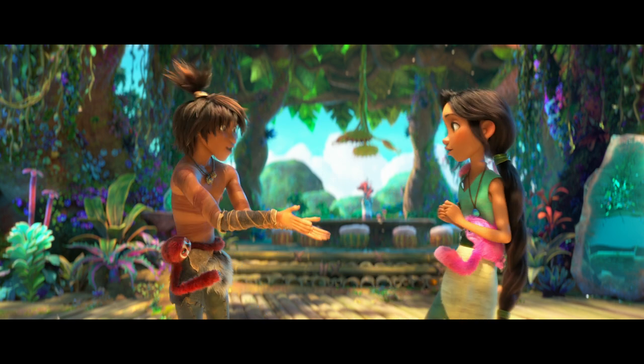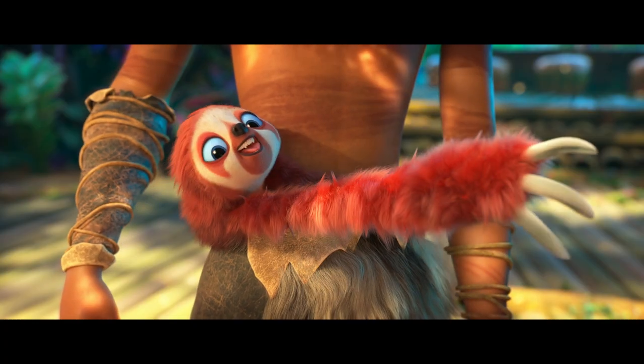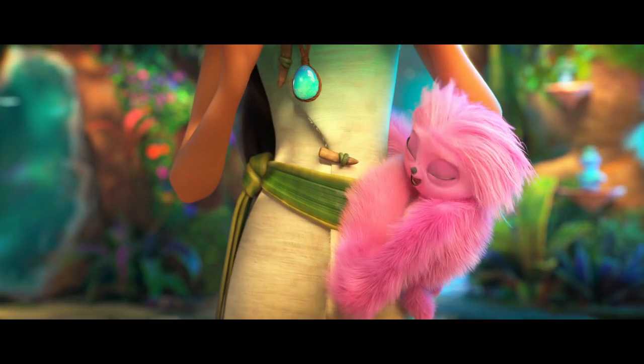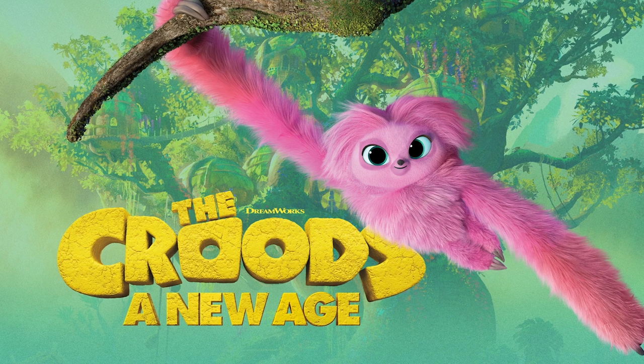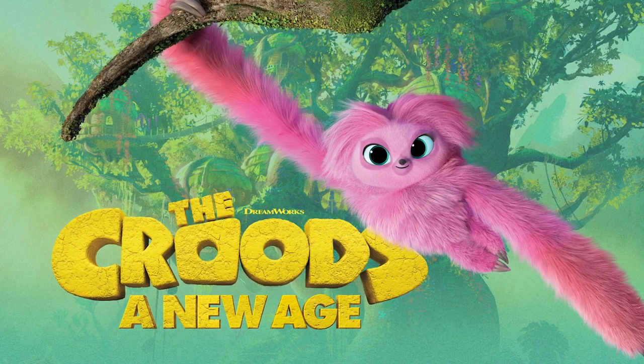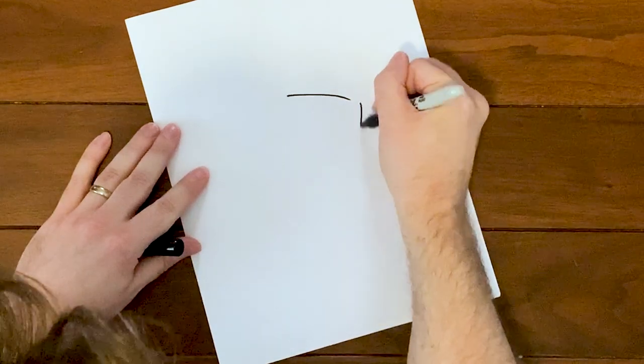Hold on, stop — you accessorize with a sloth? I accessorize with the sloth! Hi, I'm Max Lawson, a storyboard artist at DreamWorks Animation, and today I'm excited to show you how to draw Sash, a character from our new movie The Croods: A New Age. Let's get started!